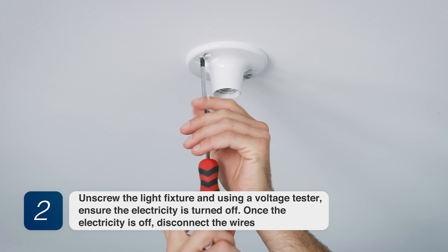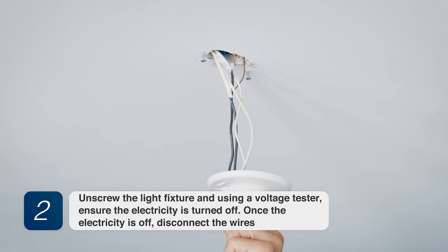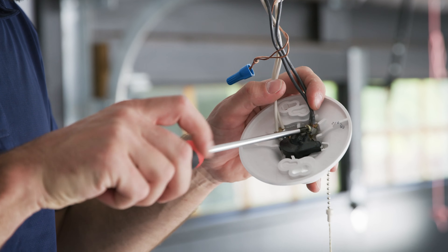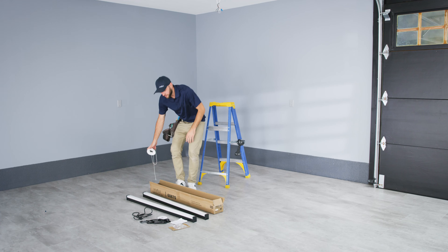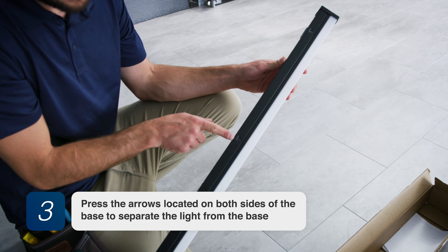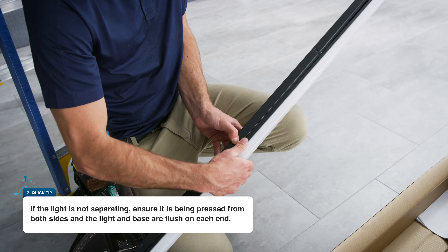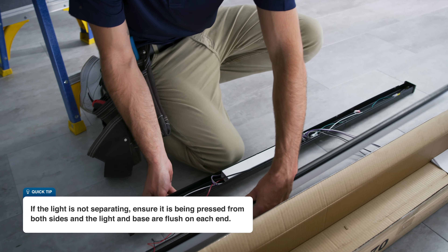Once the electricity is off, disconnect the wires. Step 3: Press the arrows located on both sides of the base to separate the light from the base. Continue with remaining arrows until the light is separated from the base. If the light is not separating, ensure it is being pressed from both sides and the light and base are flush on each end.